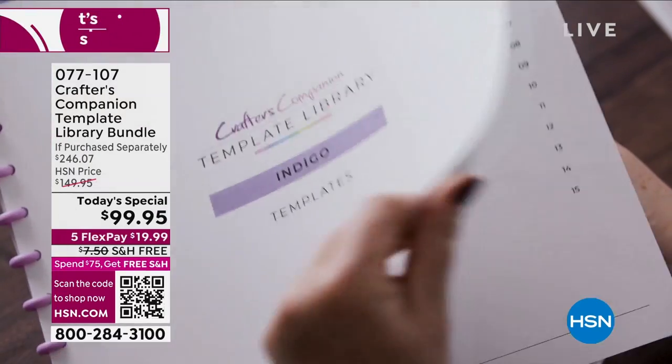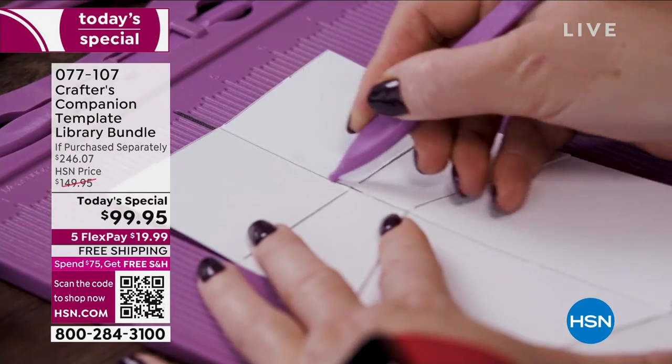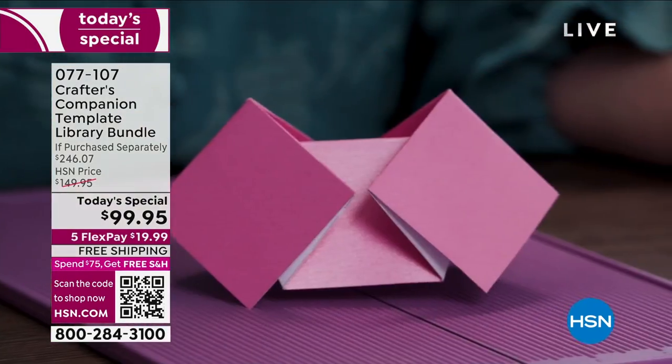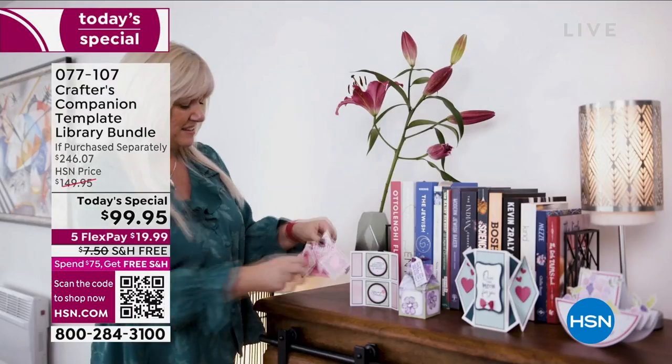As you watch this, know that you've got tutorials, videos, and everything you need to support you along your way of creating some of the most magnificent cards, boxes, and envelopes. Sky's the limit. Look at some of the most intricate designs — things that you never thought in a million years you could do, but you can thanks to this bundle.